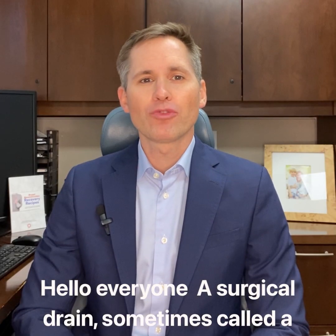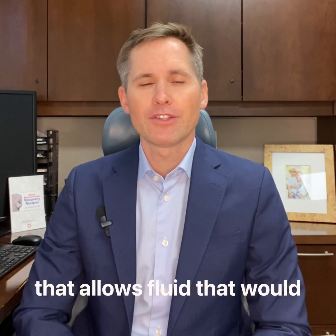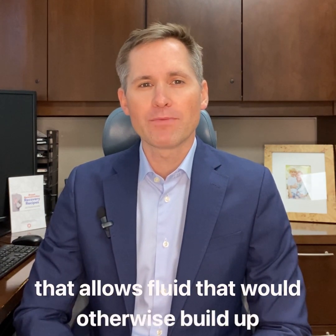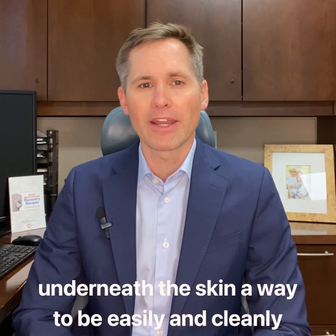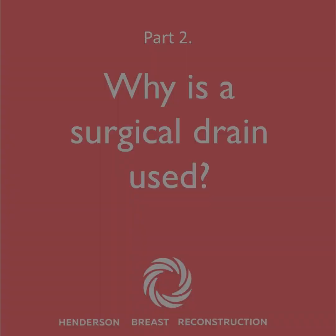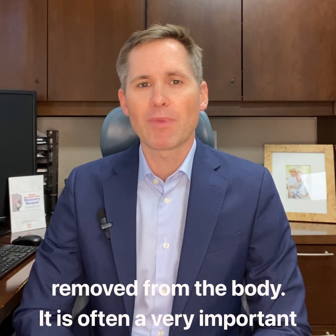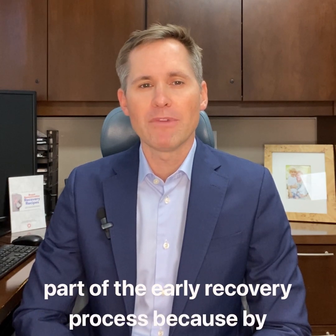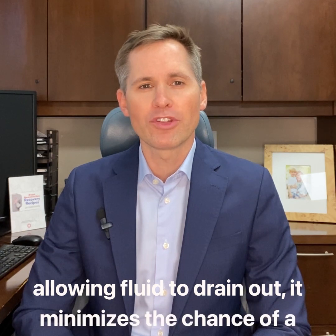Hello everyone. A surgical drain, sometimes called a JP, which is short for Jackson Pratt, is a tube that allows fluid that would otherwise build up underneath the skin a way to be easily and cleanly removed from the body. It is often a very important part of the early recovery process because by allowing fluid to drain out, it minimizes the chances of chronic fluid accumulation development, called a seroma.